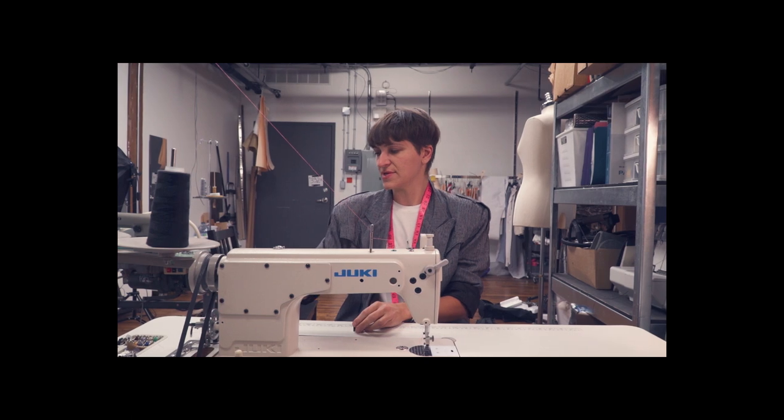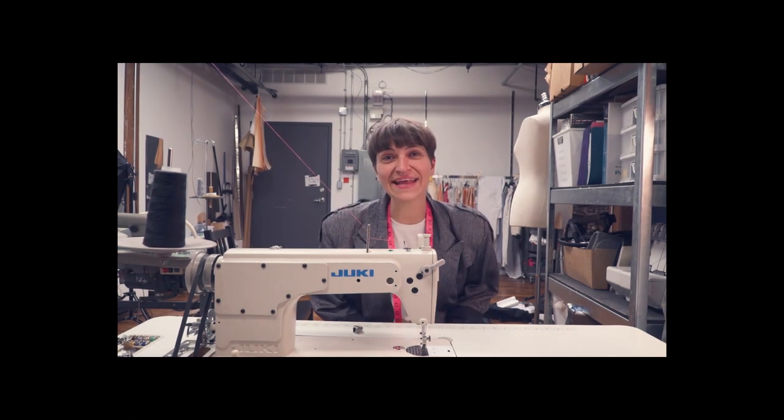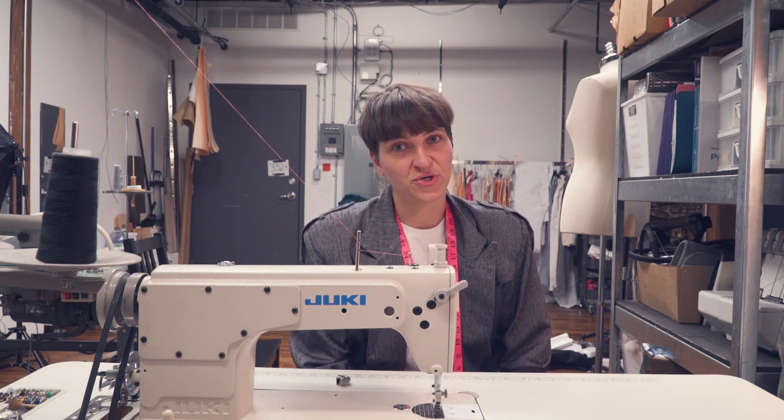Today we are going to learn how to thread a sewing machine. Let's get started with Sewing 101.